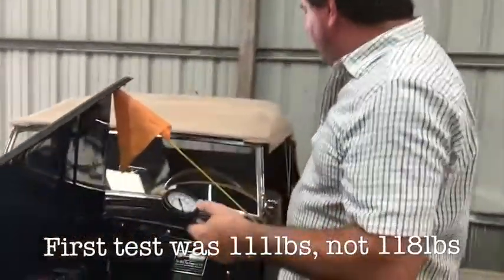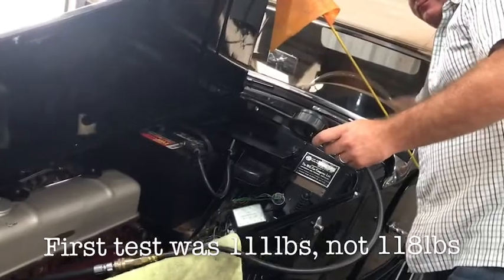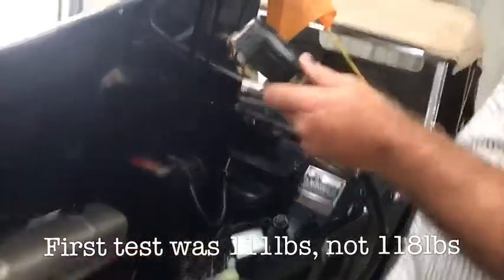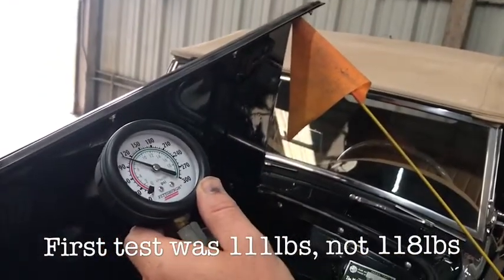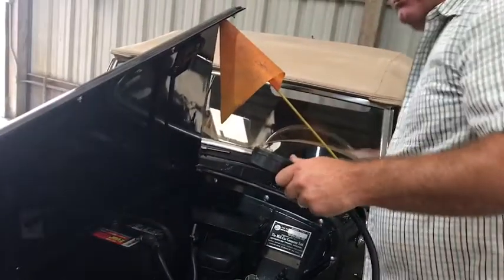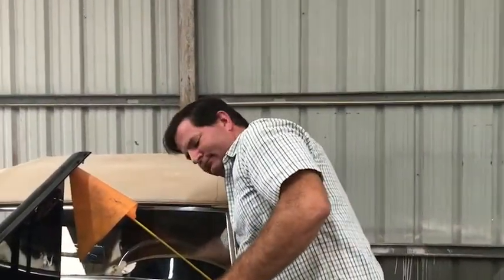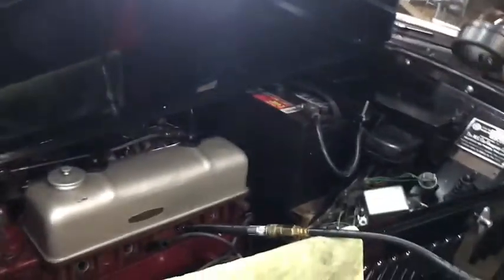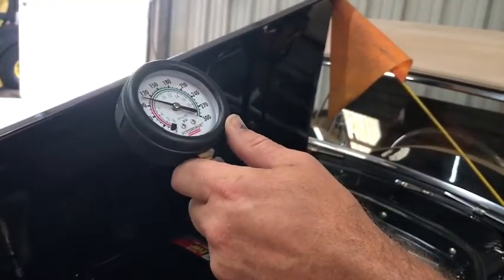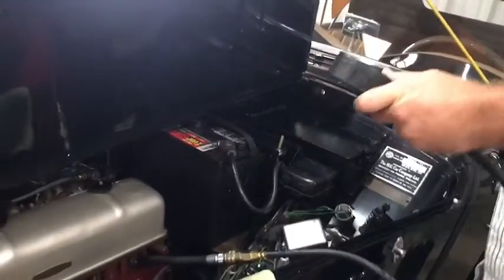I'm plugged into cylinder number one — I'm going to crank it over and find out what kind of compression we have. I have 105 to 107 pounds of compression cold in cylinder one. Compression check on cylinder number two: 110 pounds of compression. We're at about 110 pounds of pressure in cylinder number four as well.